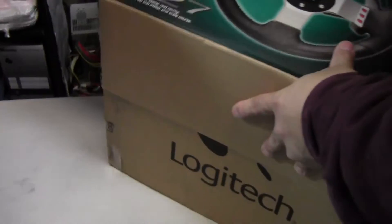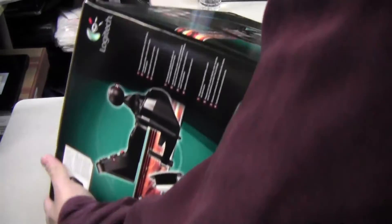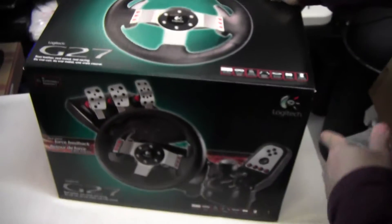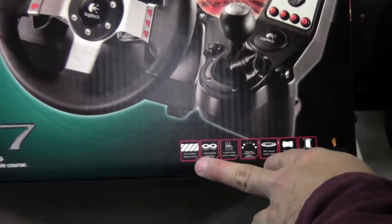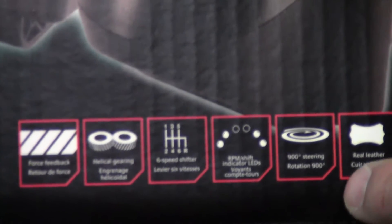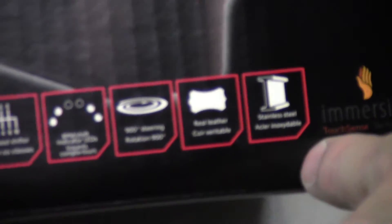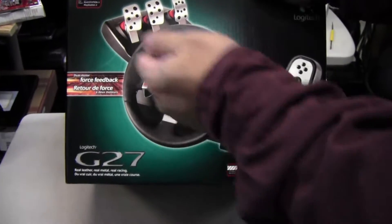Let's put it upside down so we can get it unboxed. This is how it looks in the store. There's a lot of packaging. It is a six-speed shifter with a reverse, 900-degree steering rotation, stainless steel construction, and force feedback. Actually there are two motors acting counter to each other to give you that sense of force feedback.